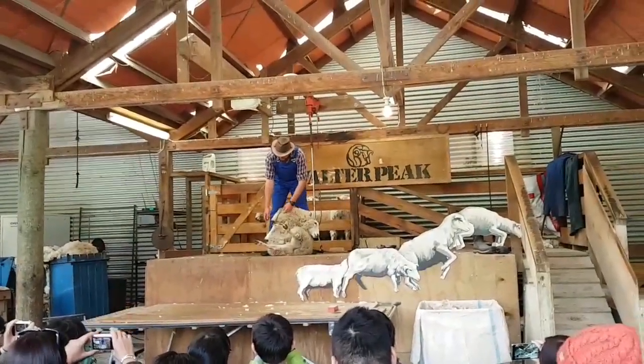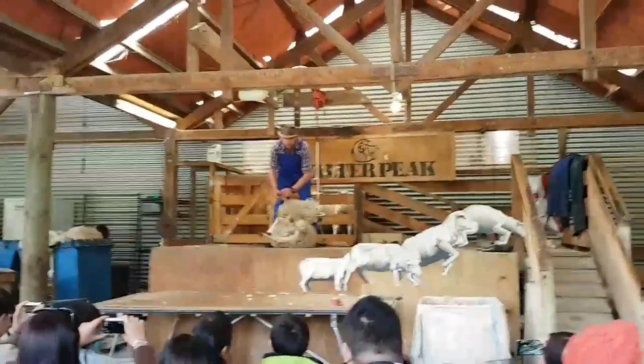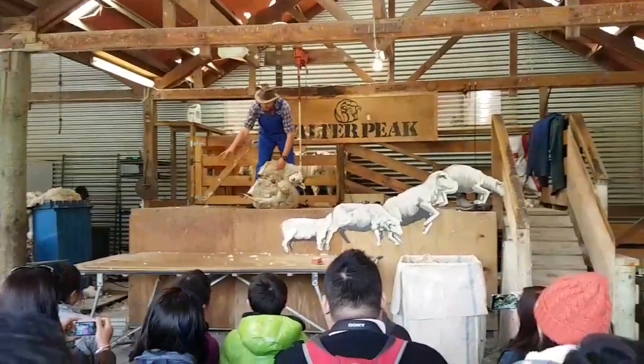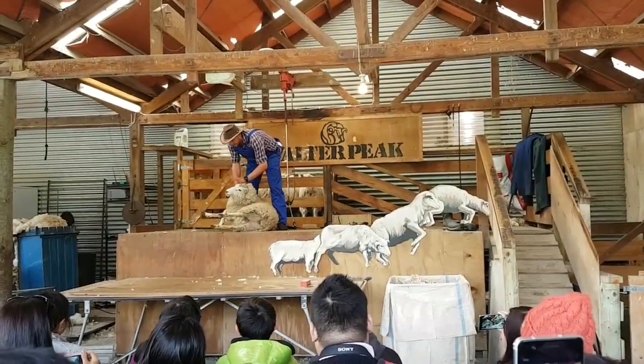That's the thing throughout your shearing. What you don't want the sheep to do is have these hooves touch at all. As soon as she goes up like that, all four hooves on the ground, you guys feel calm.